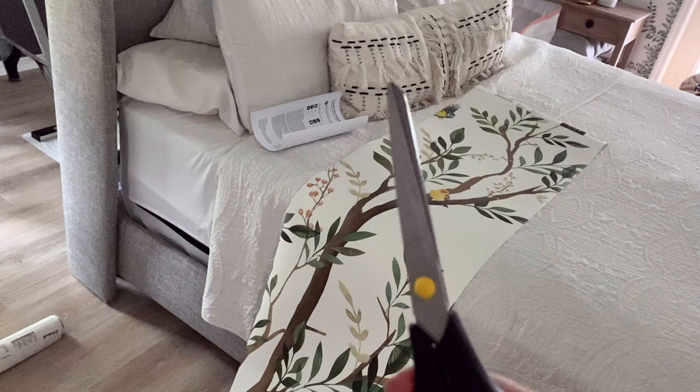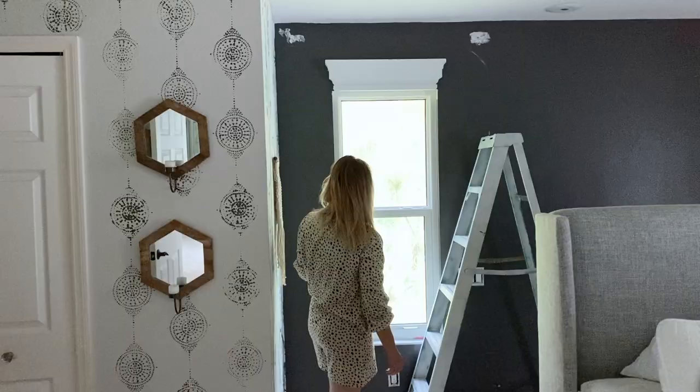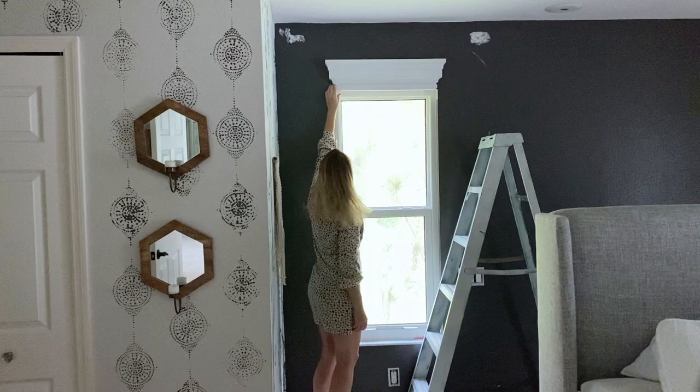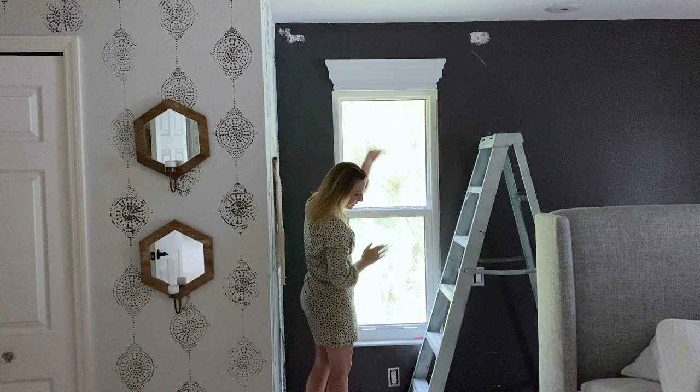It's one long panel, and I'm going to trim it and trim the little tag off the top. Looks like our very first piece is going to be complicated because of this molding that I put up. I just glued it up there with liquid nails, so I'm going to have to cut around it and use my utility knife.